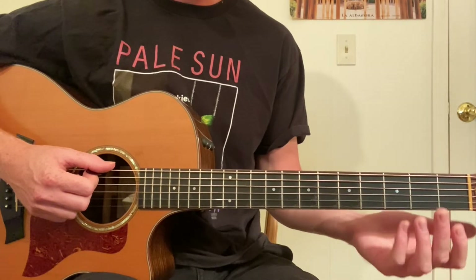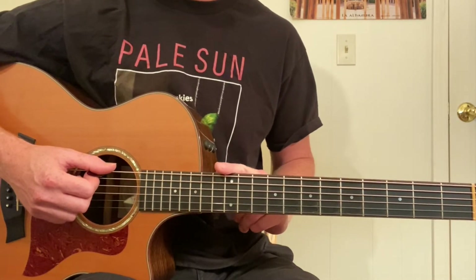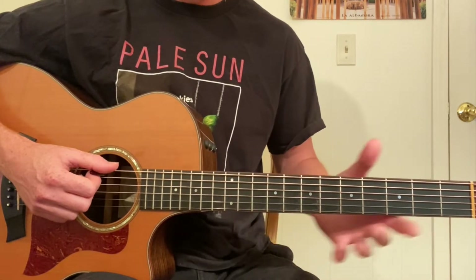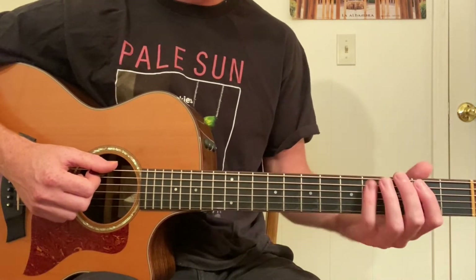The first variation is going to start open and we're going to go all the way up to the 12th fret. It's the most challenging but the most rewarding if you can do it, because then you can play sixths all over the fretboard essentially on all the strings.